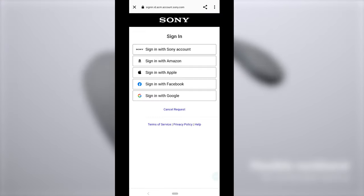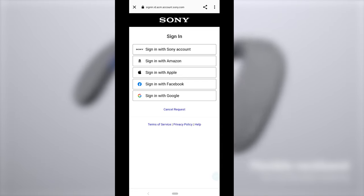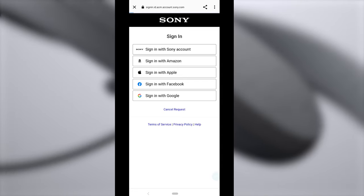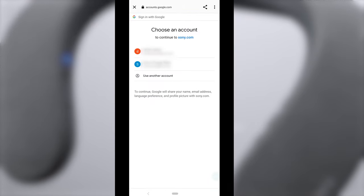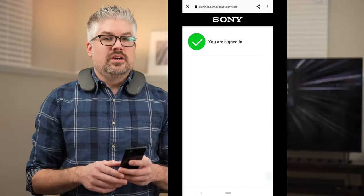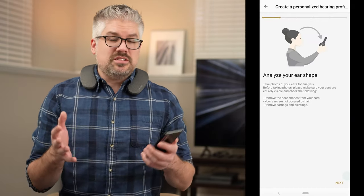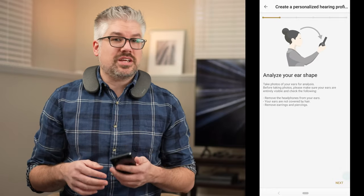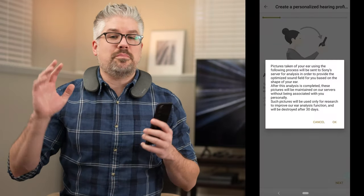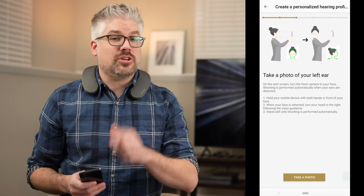From here you're going to see a login screen. This is the account that's going to store your hearing profile so that you can pull it into other devices like the Bravia XR TV that we'll be doing shortly. Feel free to choose whichever one works best for you — Google, Facebook, Amazon, Apple, or even a Sony account. If you don't already have one, feel free to create one. Once you've logged in, the app will explain what it's going to do. Essentially, it takes a picture of both of your ears and creates a hearing profile based on the shape of your ears, making it a very personalized experience specifically for you.